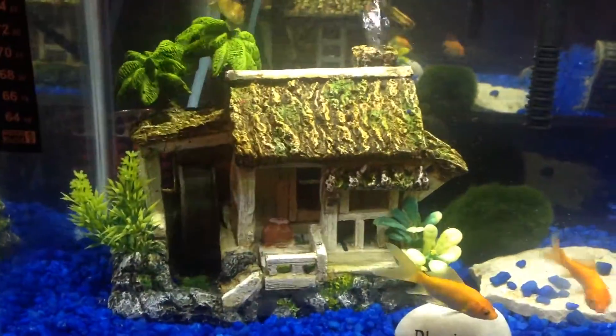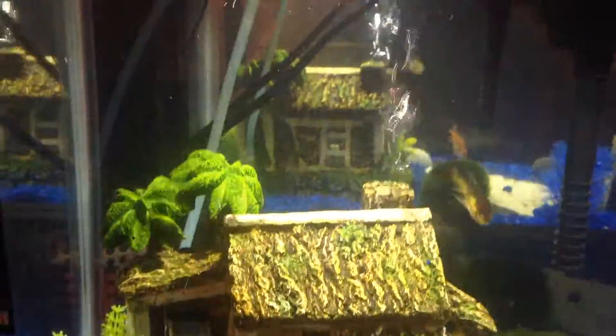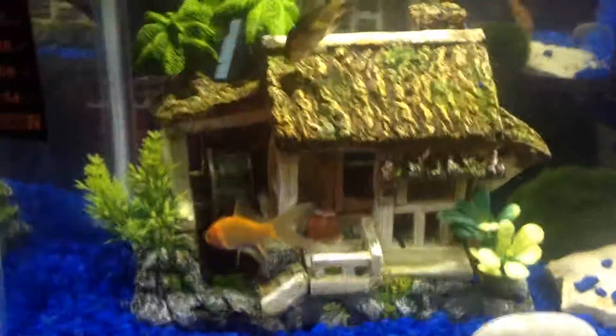I've actually had my wheel off and I just turned it on for this video so you can see what it does. It gives the fish extra bubbles and circulates the tank more, which makes it cleaner. But fish do get stuck.